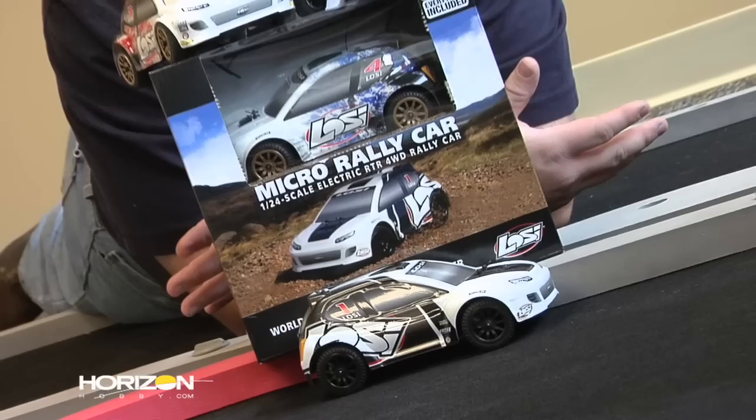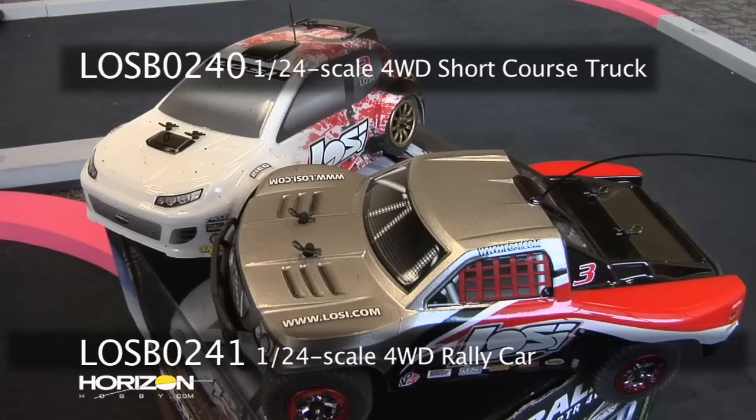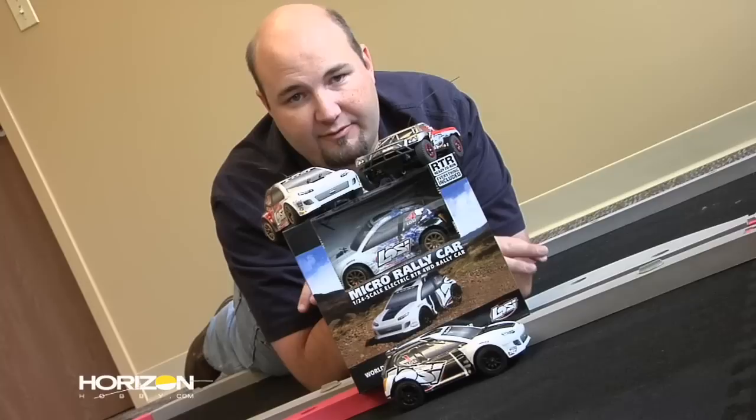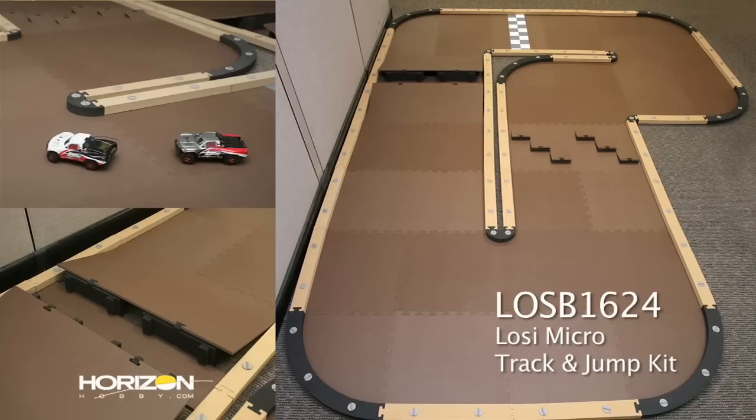One vehicle that has really caught us all off guard and surprised us has been the 1/24 scale vehicles from Losi, in both the short course truck and the rally car variety. We've got them both here today and we're going to spend some time behind the wheel of both of them. We've got both the 1/24 scale micro rally car and the 1/24 scale micro short course truck recently released from Losi. They both share a very common platform. We have today in one of our offices the prototype of the Losi track specifically designed for the 1/24 scale vehicles.